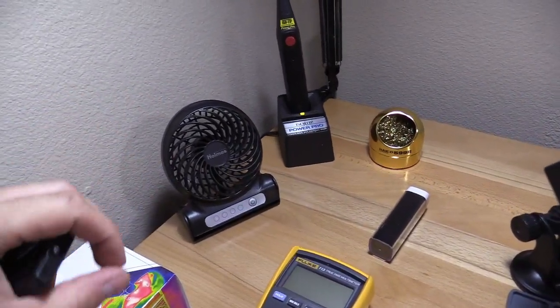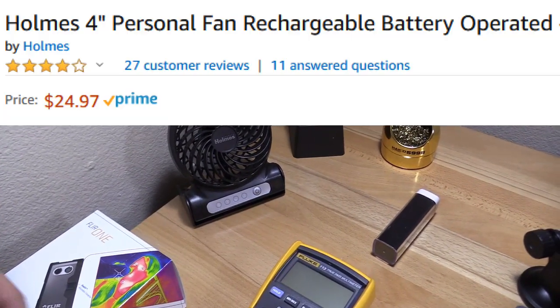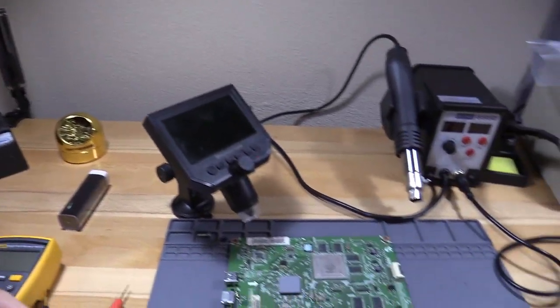Right here I have my USB fan. I highly suggest getting a rechargeable USB fan, especially if you're at your desk and sweating. It has three speeds and it definitely cools me down. I also use it for ventilation when I'm soldering.